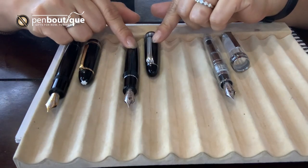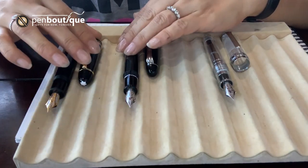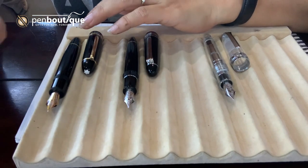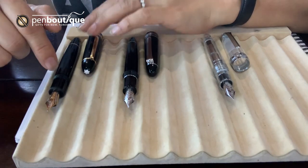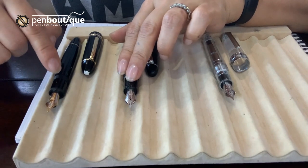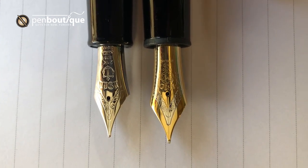The Sailor King of Pen is available only in medium and broad point sizes. One thing worth noting about writing: Japanese nibs tend to be thinner than European nibs. So I would say a Sailor fine point would be equivalent to a Mont Blanc extra fine.